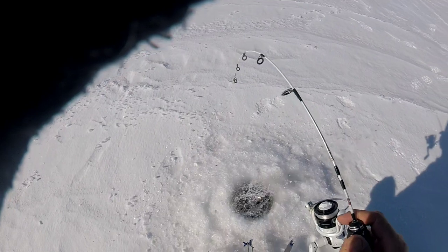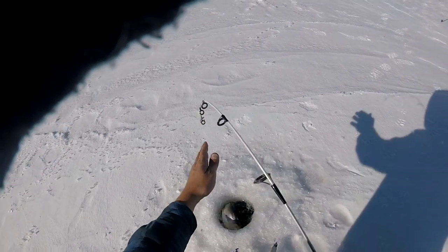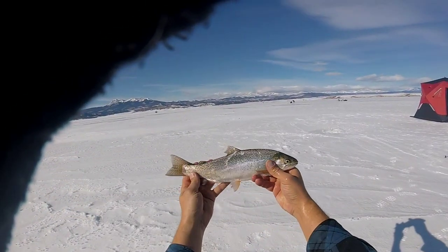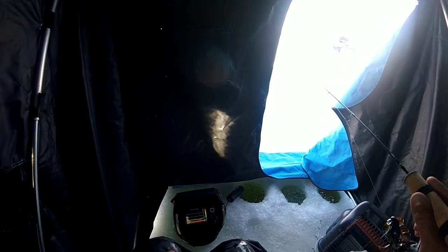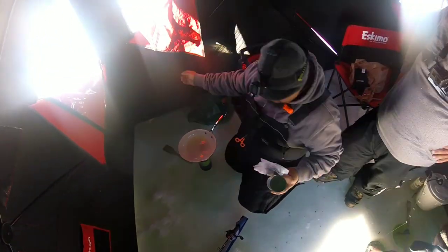All right, going on the jaw jacker. Hey guys, number three for me — like 14 or 15 inches. Oh you got one? I might double up with you. All right guys, so we're going to be doing a little bit of a catch and cook on the ice today with some of our fresh caught rainbow and cutbow trout.